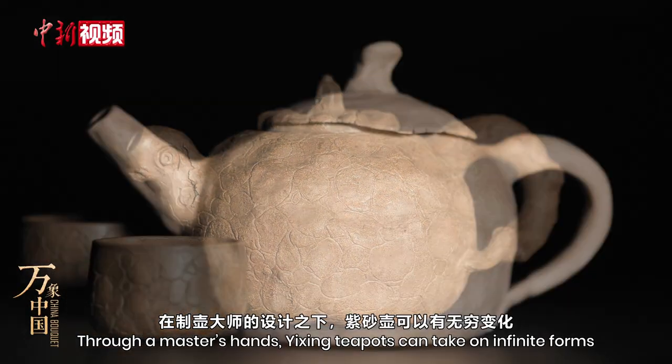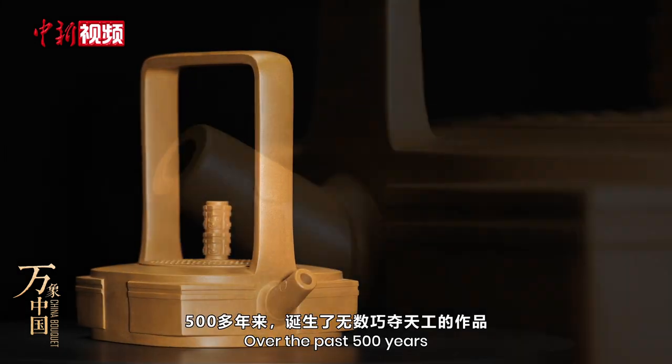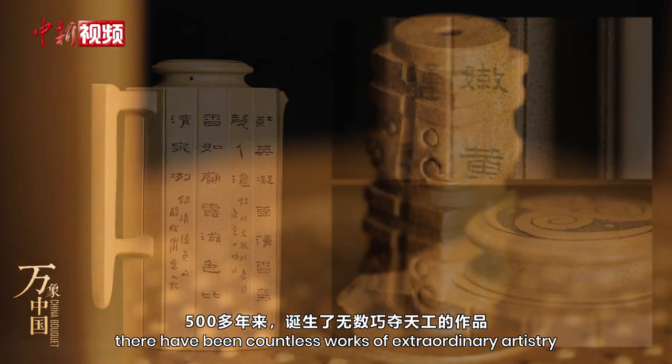Carving the pot is an art form unique to these purple clay teapots, and each is usually decorated with Chinese poetry, calligraphy or paintings. Through a master's hands, Yixing teapots can take on infinite forms. Over the past 500 years, there have been countless works of extraordinary artistry.